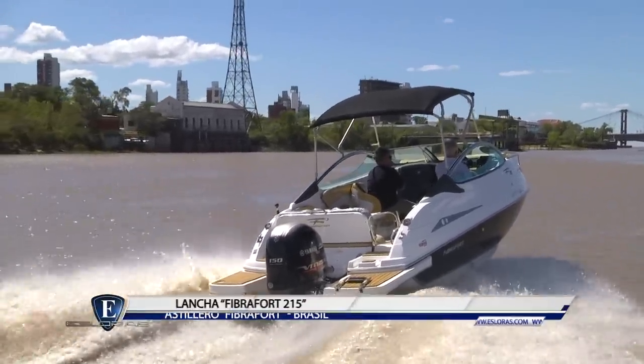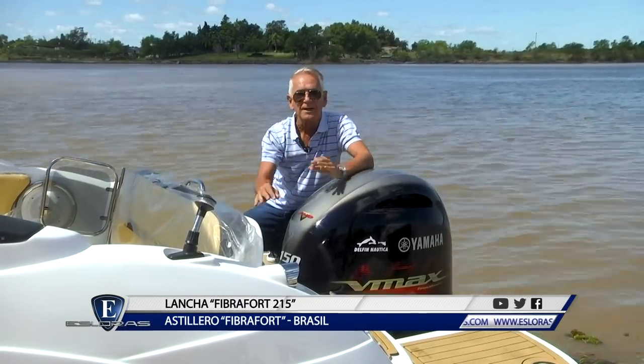Hoy voy a probar la Fibrafort 215, lancha cudy de la industria brasileña, y por supuesto se las voy a mostrar en detalles.